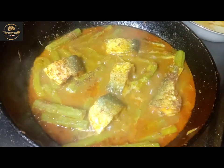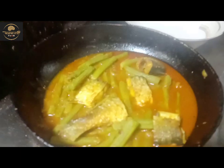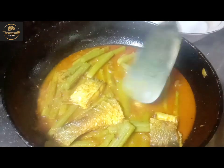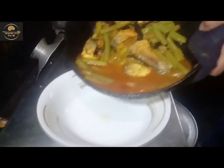We have to cut it in a couple of days, and we have to cut it in a couple of days.